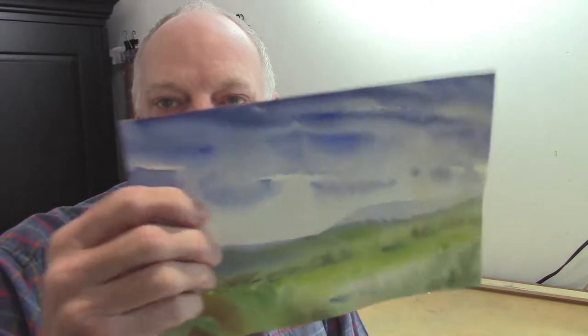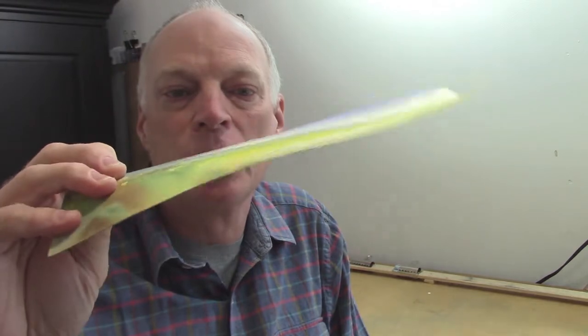It's easy to fix. The truth is, if you go ahead and frame it up, put it in its mat and in its backing, put it in the frame, over time it'll flatten out and would be fine. But if you want to really flatten it out before you put it in its mat and frame, there's a way to do that. I'm going to show you right now.